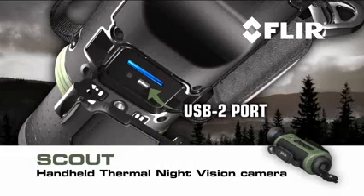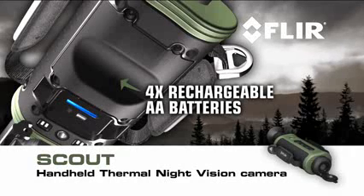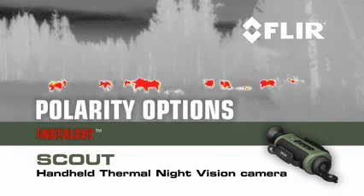A USB 2 connection enables rapid transfer of stills and video to PCs, and the battery compartment holds enough juice to run the Scout for more than five hours of continuous operation. Scout also gives you a choice of white hot, black hot, or instalert polarity options.